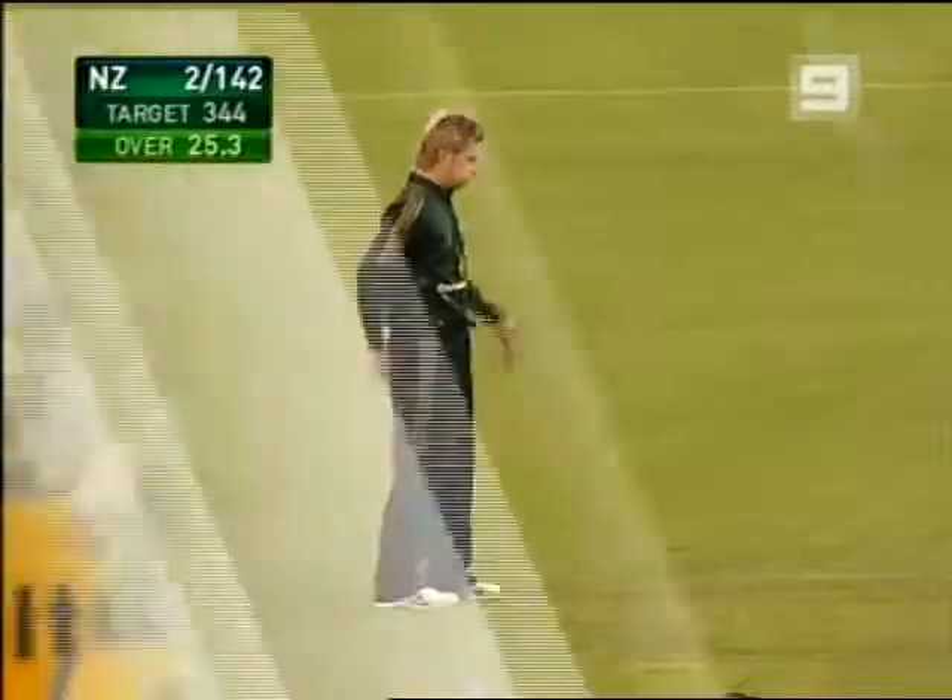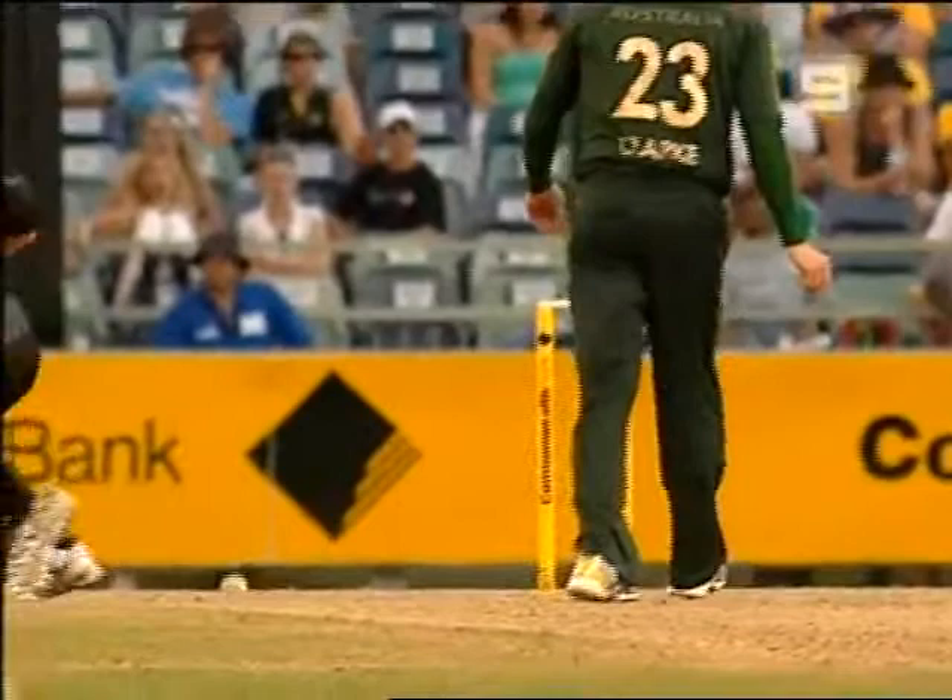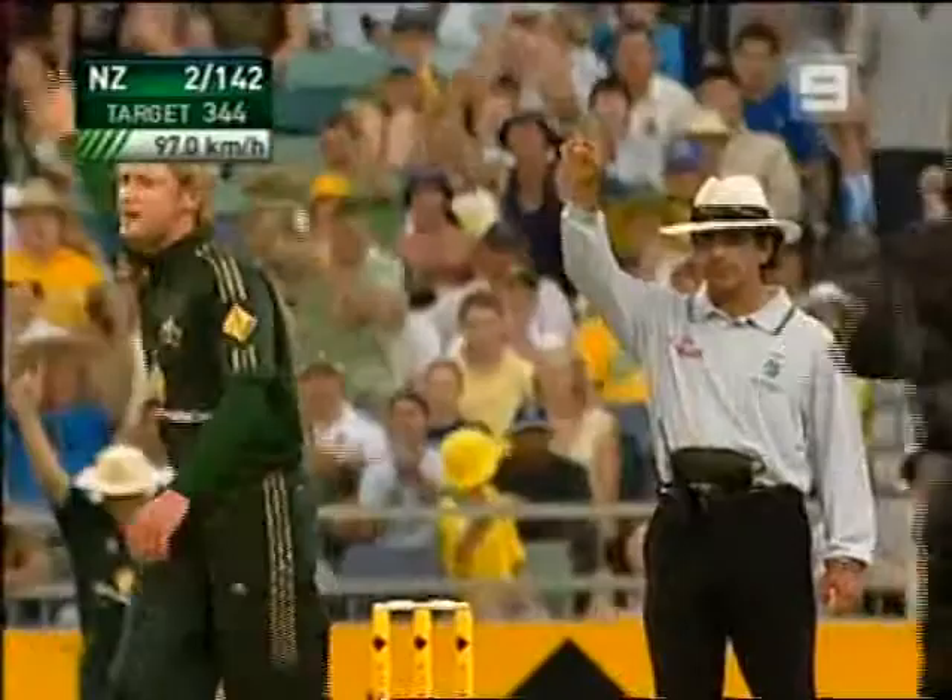The ball's not quite coming on. There's plenty of spin and pretty sharp from Clarke, too. Got him! Yes, once too often to the well, trying to sweep — the end of a fine innings from Lou Vincent.